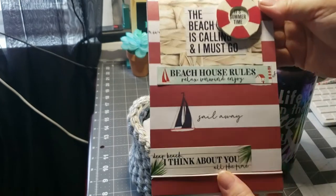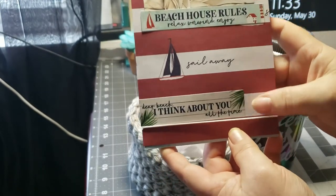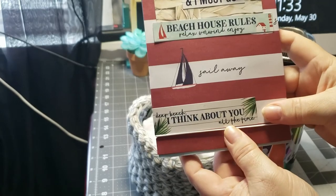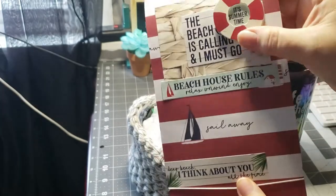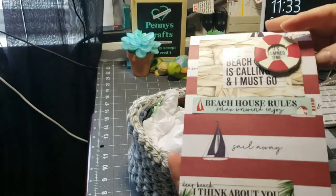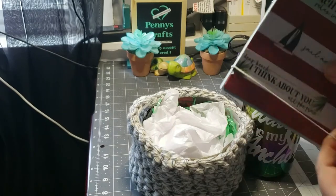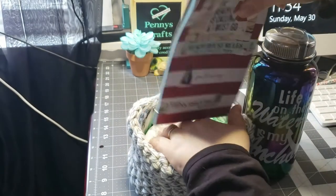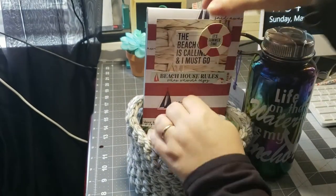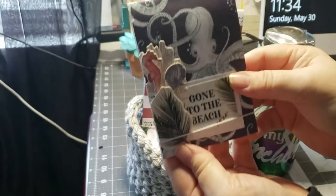Next is 'the beach is calling and I must go,' 'beach house rules,' and 'dear beach, I think about you often' in 3D. This is a small legal pad that I have redone, and that's going to go in the back. Then I have a smaller version of that legal pad — just a small little one.